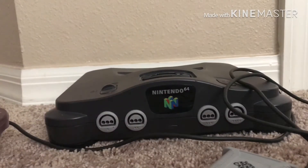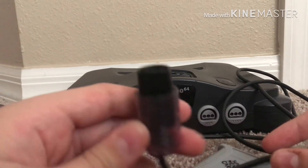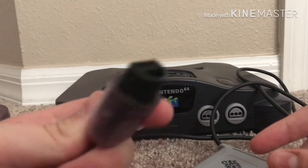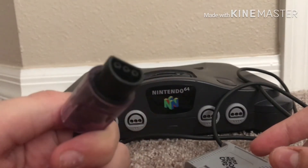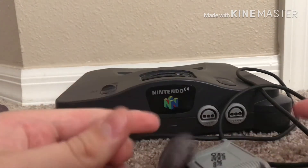About the N64 remote — it's kind of like the GameCube remote, but this one when you plug it in is just upside down. The GameCube one was like this; the N64 was like this.